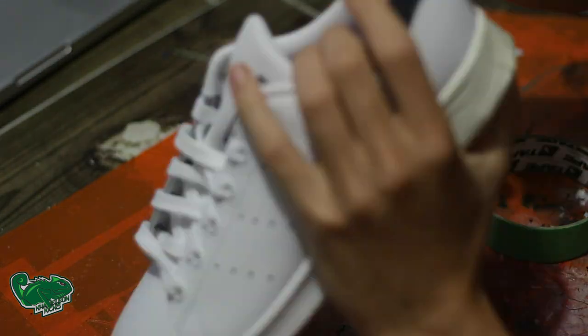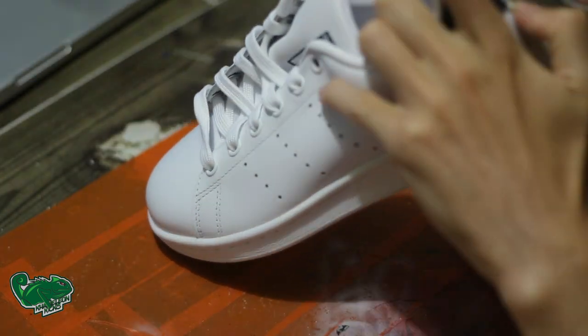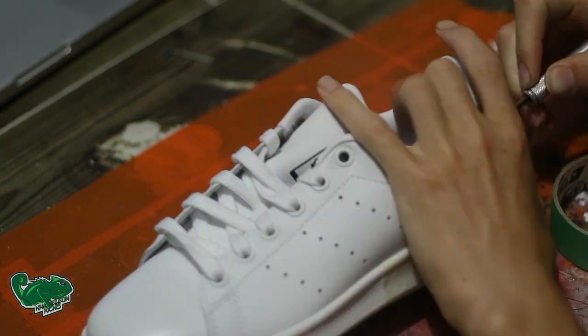Some bits are going to be off camera just to speed up the process, but basically you just want to tape up the panels. In the next shot you'll actually see which panels we tape up.